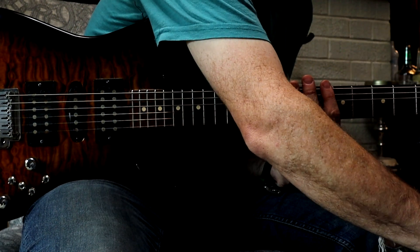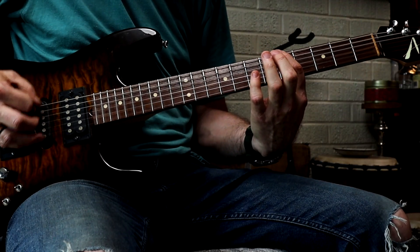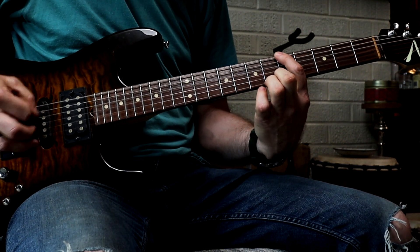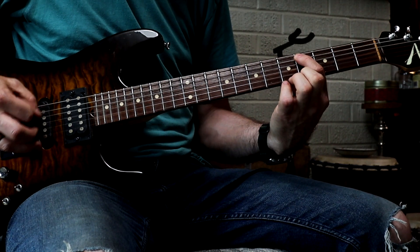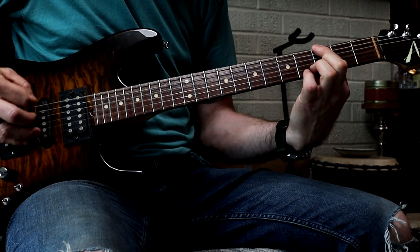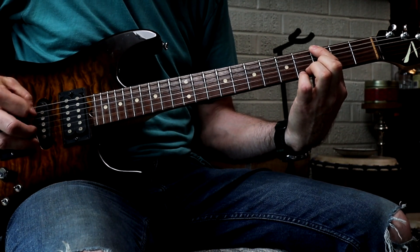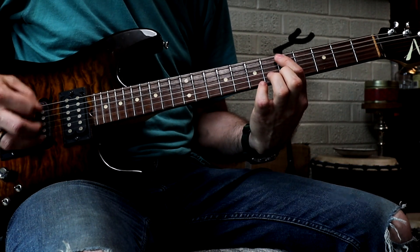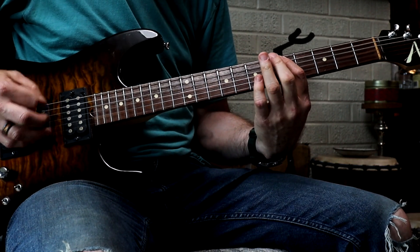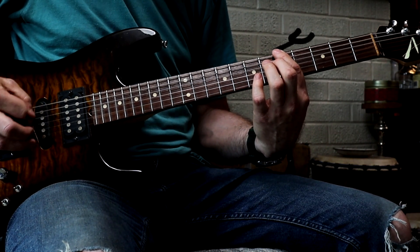So let's rewind that and kind of do the long-looking run here, and then we'll switch the chords. So the next pass, I'll play chords.